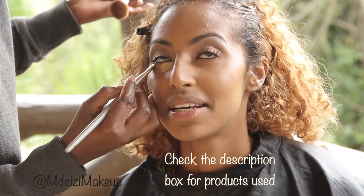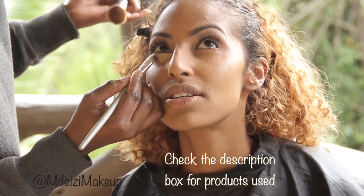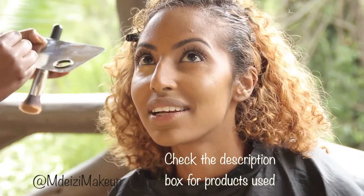I used a foundation that was a few shades lighter than her skin tone to highlight under her eyes. You can use a concealer or a foundation for this, as long as you blend it really well.